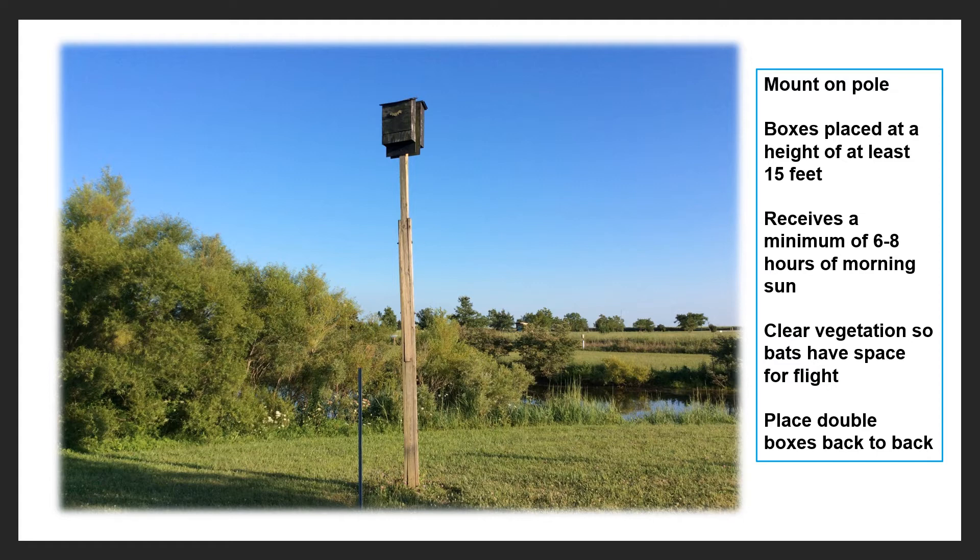Putting them out in an open area such as shown here is ideal, and you can see they're not really that far from water either. You also want to make sure you don't have any vegetation underneath. You want open areas so the bats can exit and enter the underside of the boxes easily without running into debris and other obstacles.